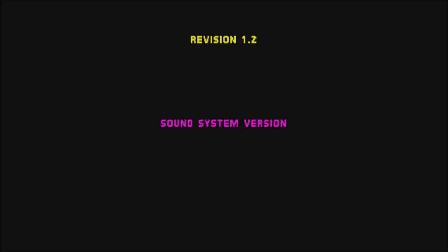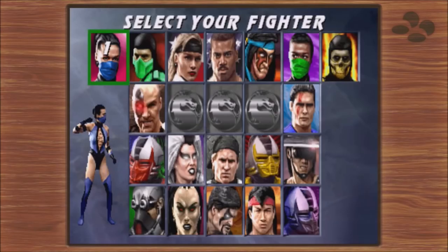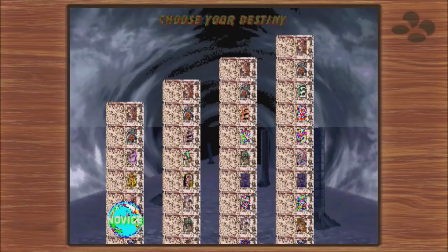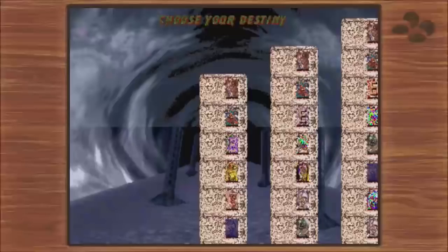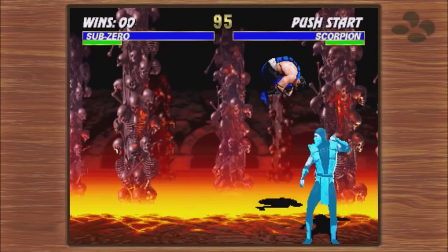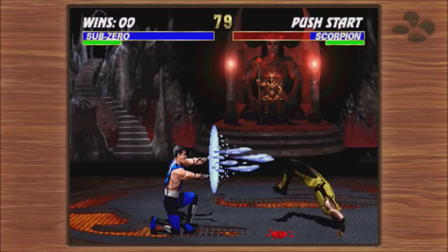How about Ultimate Mortal Kombat 3? I notice we didn't put the '3' in the title — that's okay, we're just testing. Quarter up — Mortal Kombat! I'll play as Sub-Zero. There are some graphic issues that I did not see when I tested this before, so that's different. At least it doesn't show up in the gameplay. Flawless victory!